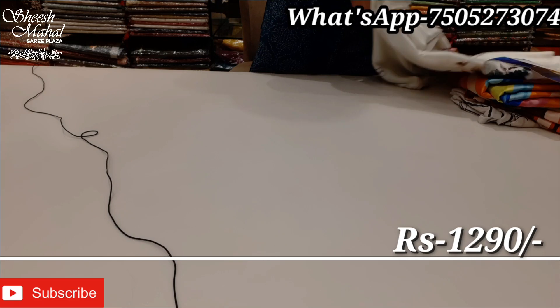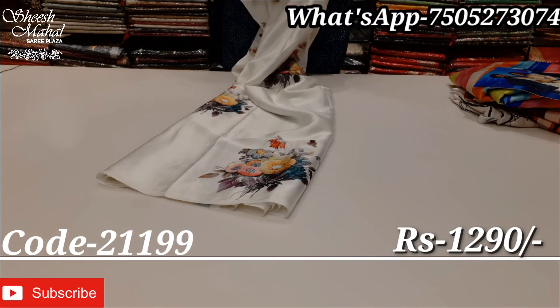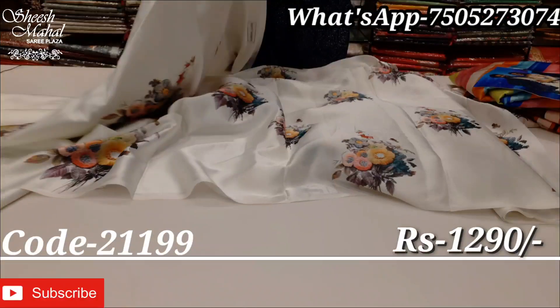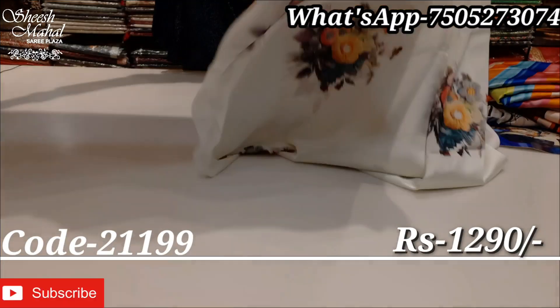Let's go to the next design. It's very smart and demanding. This collection is very demanding. This collection is the same as what's on our Facebook page status. It sells well online and offline. This collection is all out of stock.